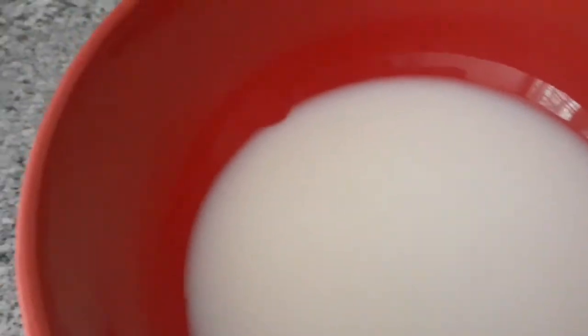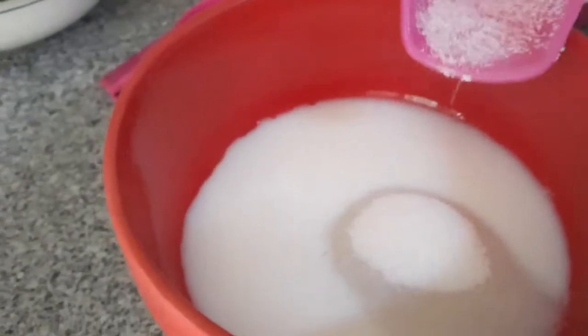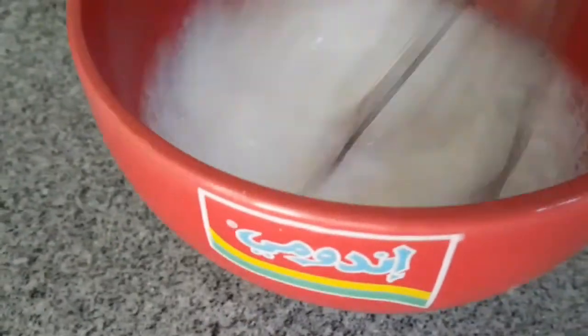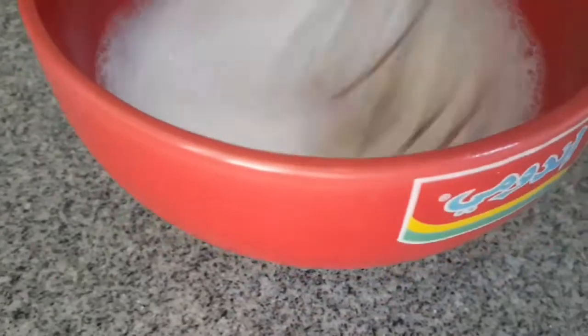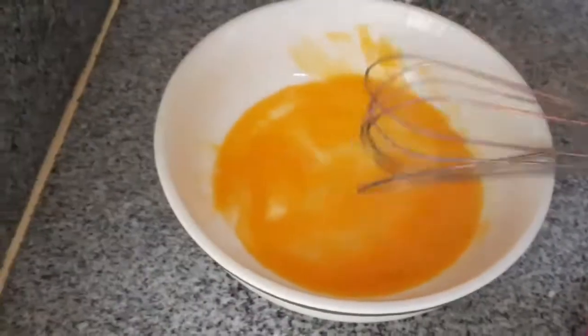Unahin natin na i-mix yung ating liquid. Sa ating fresh milk, ilagay natin yung ating 1 1/2 cup sugar. I-mix lang natin ito hanggang sa matunaw. Gagawin natin yung sugar na may gatas na milk. Okay na yung ating sugar.